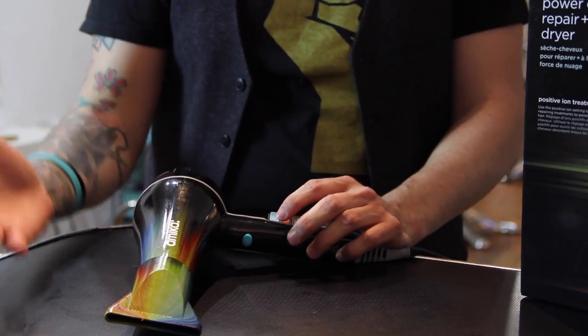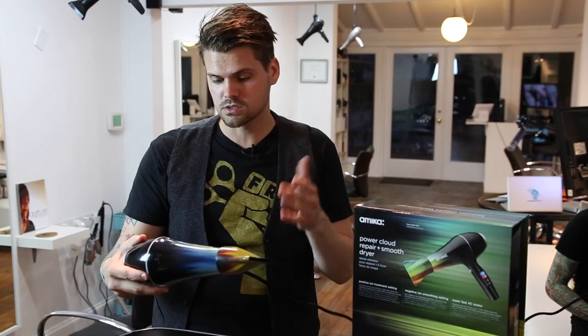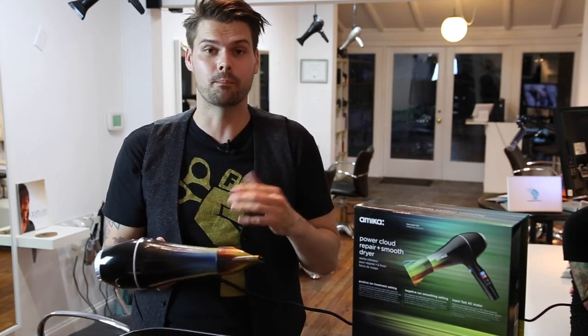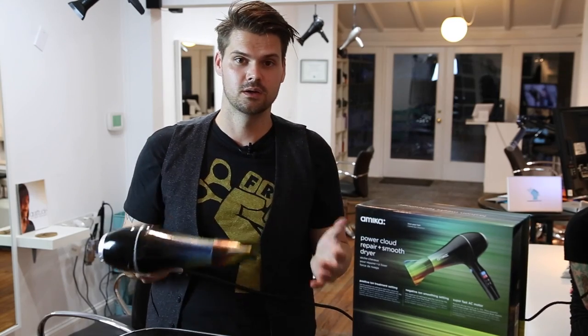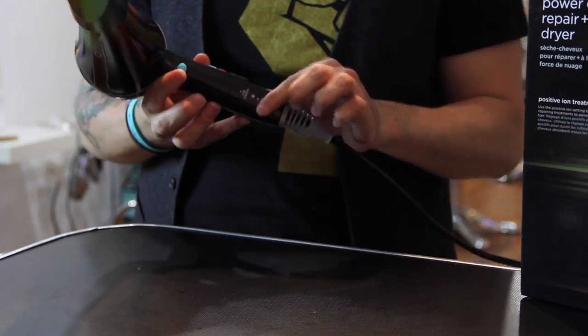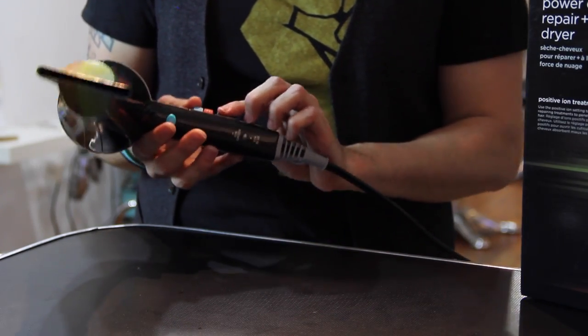It has three temperature settings — most blow dryers only have two. There are two speeds. So let's show how this thing fires up real quick. It's a powerful blow dryer — not super quiet, but it has a lot of power. When you fire it up, you can see this light that comes on. That changes with whether it's a positive or negative ion. I like that feature as well.